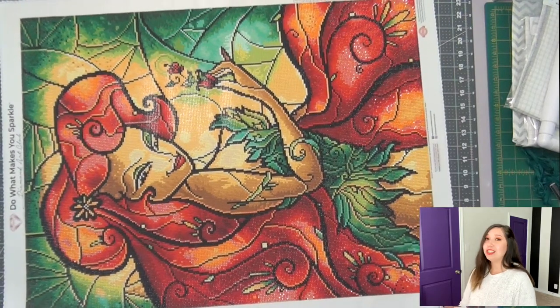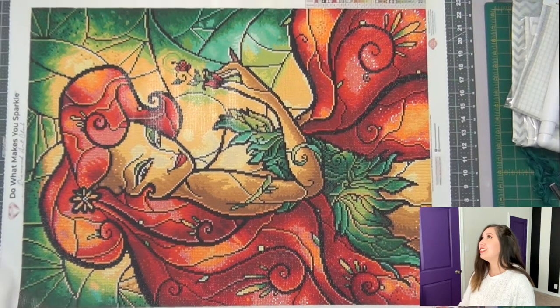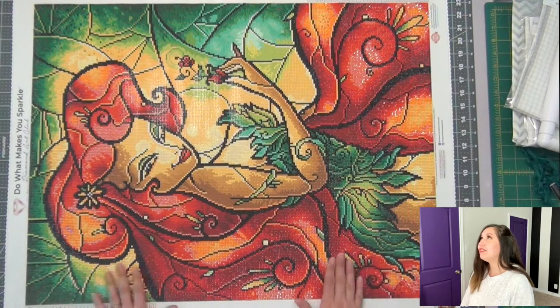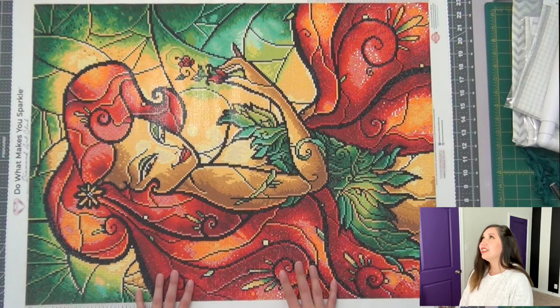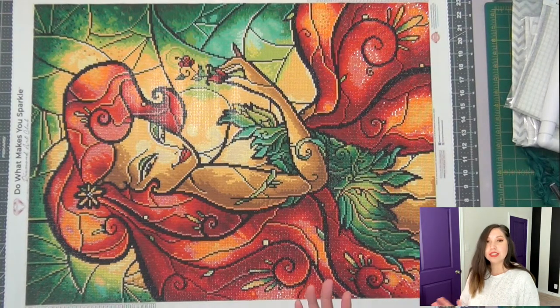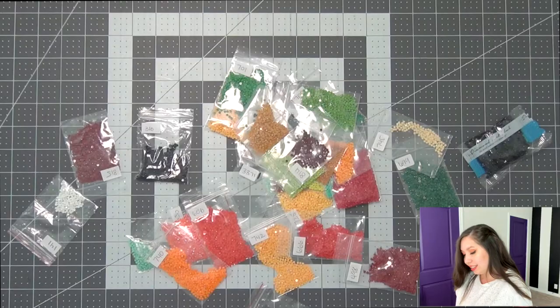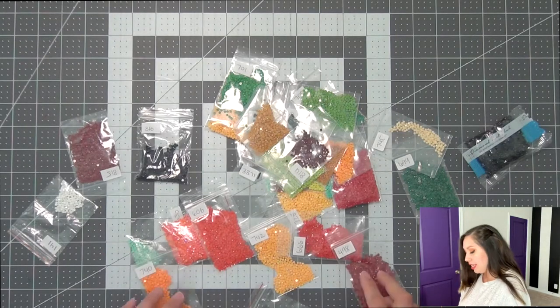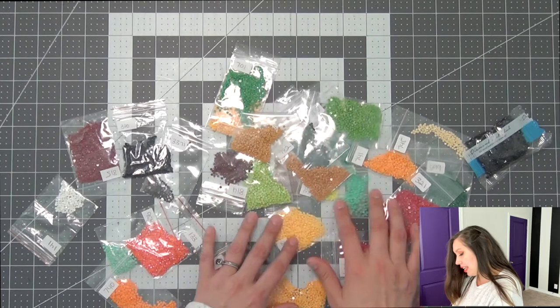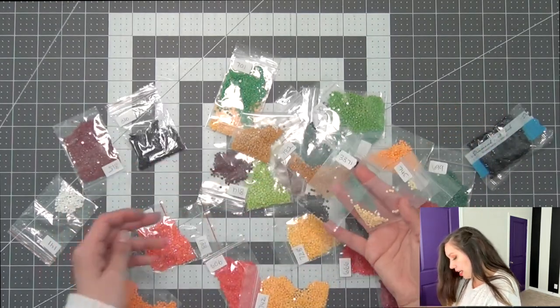She's really big and doesn't fit in my camera, which is a surprise because usually they do. I'm going to have a little difficulty finding a frame for her, but I'll see what I can find. This had 31 colors, the two AB drills, and it's by Mandy Manzano. Let's go ahead and I'll show you the drills that were left over and my trash drills.